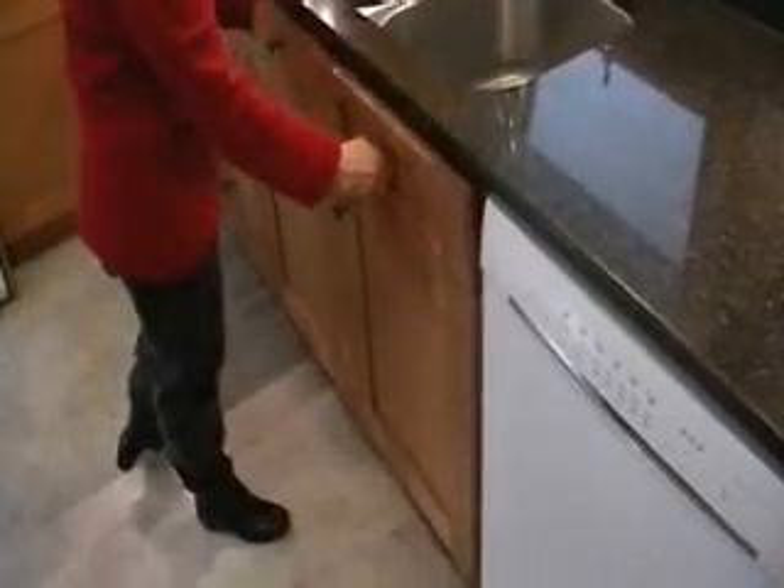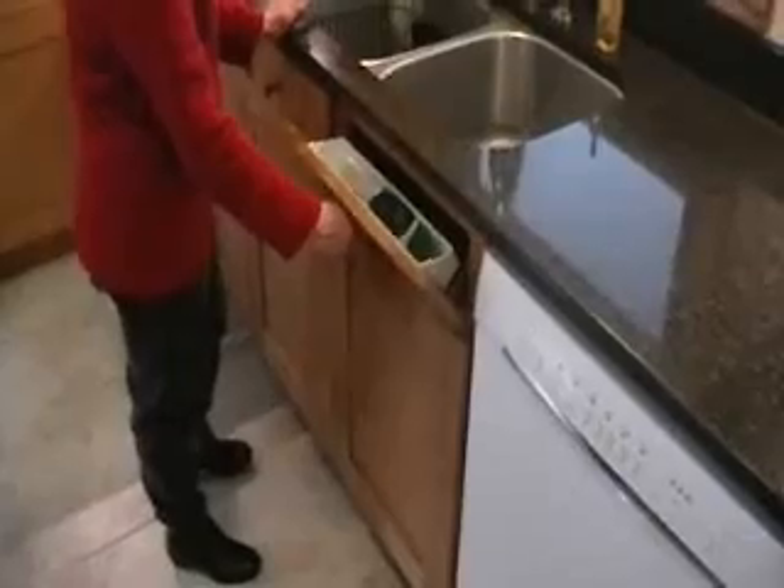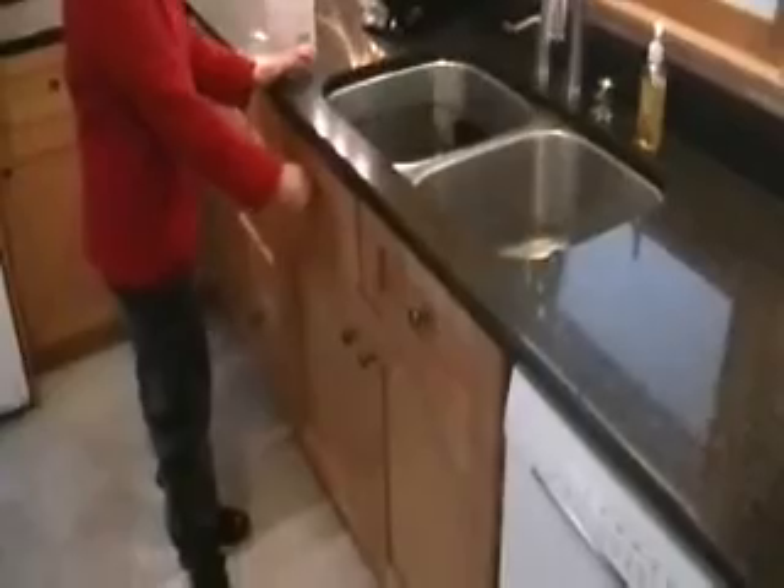For our sink base cabinet, we got a valance that went overhead which finished it off really nicely, along with a light behind it. Here my wife is demonstrating this add-on sink drawer — we were actually able to put in two of them. It was a really inexpensive kit.